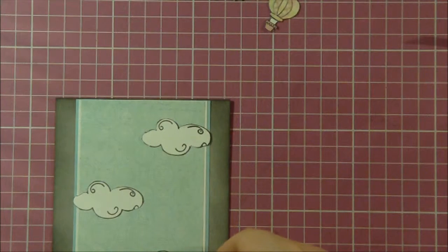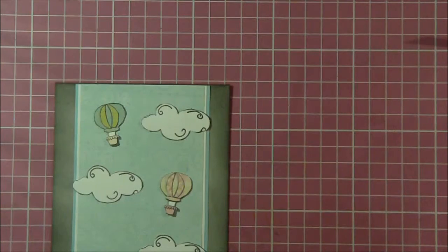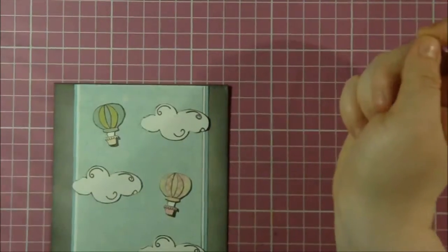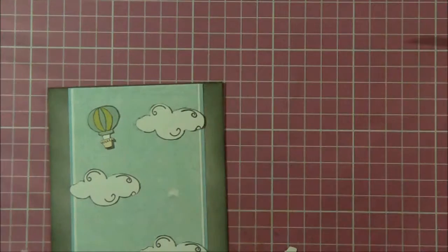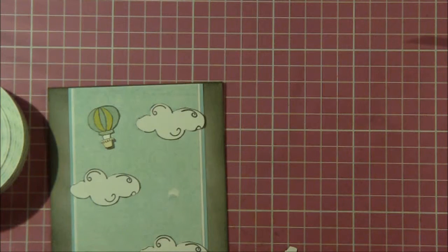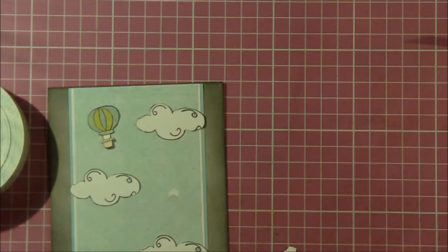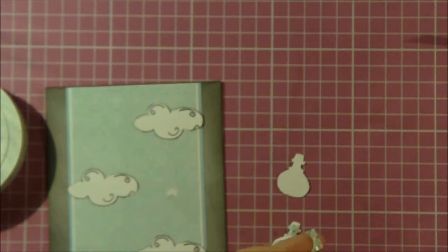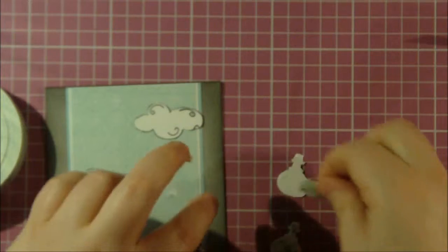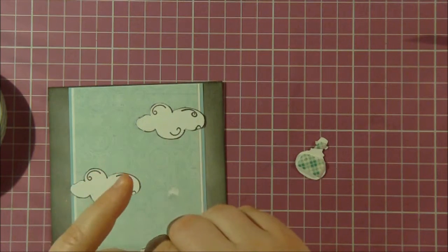This cloud is going to go right about there — perfect. Now I'm going to take my little hot air balloons and pop these up. I haven't decided whether to use thicker or thinner foam. I'm going to use Scotch adhesive foam — it's thinner, which I like. Just a really small piece down here for the little basket. Same on this one. I now have the foam tape on the back of my hot air balloons.